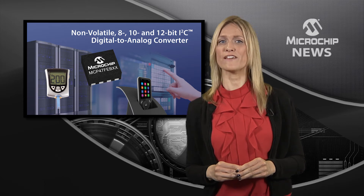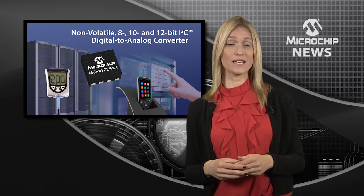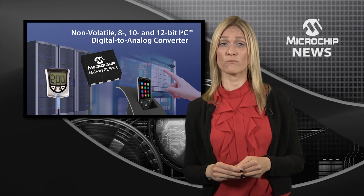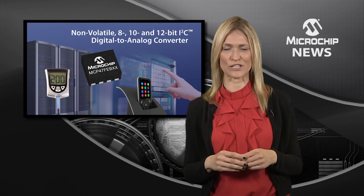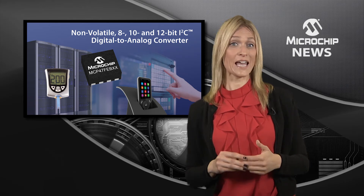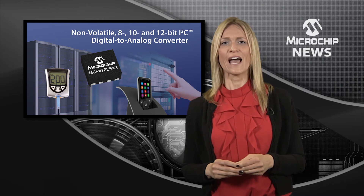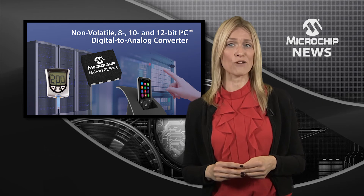Microchip's MCP47FEB D-A converters have it all, with low power, single and dual-channel DACs, on-chip non-volatile memory and I2C, all in an 8-pin T-SOP package. The new MCP47FEB 8, 10 and 12-bit resolution D-A converters have integrated EEPROM, allowing the DAC settings to be recalled at power-up.